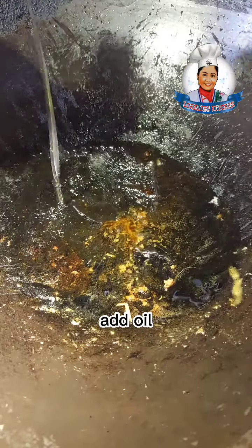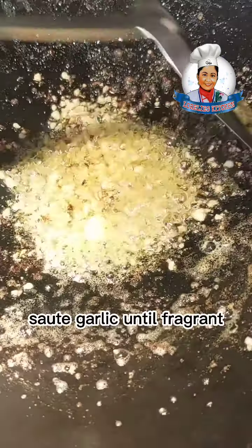Add oil. Sauté garlic until fragrant, then add chili and green shallot and sauté for a while.